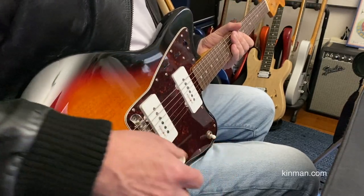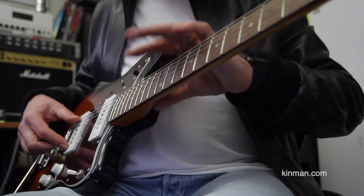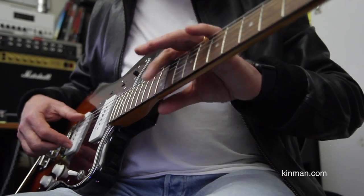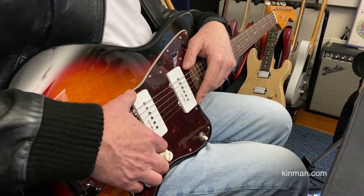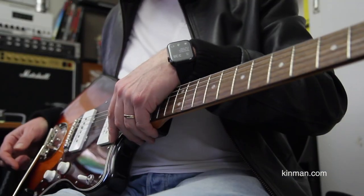For the record, the strings are 10 to 46 Ernie Balls, we've got about two 30 seconds off the frets. This is an Indonesian Squier Jazzmaster and these are Chris Kinman's Surfmaster pickups for Jazzmaster, and they are excellent. See ya.